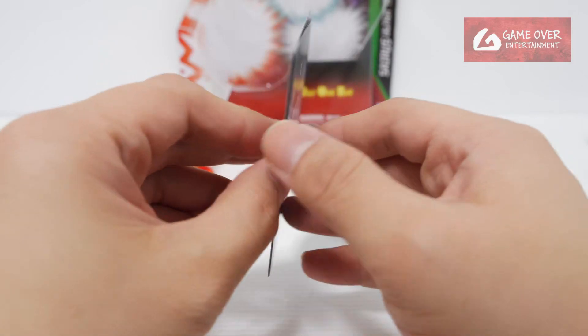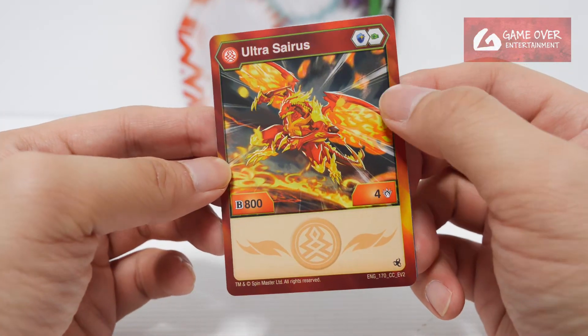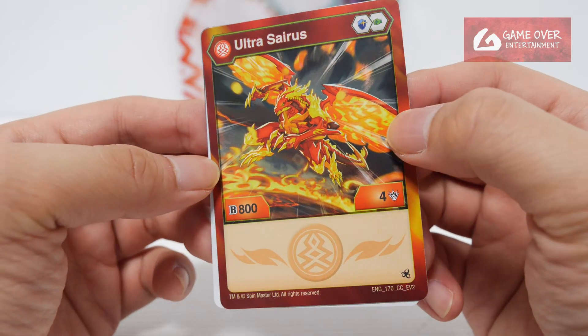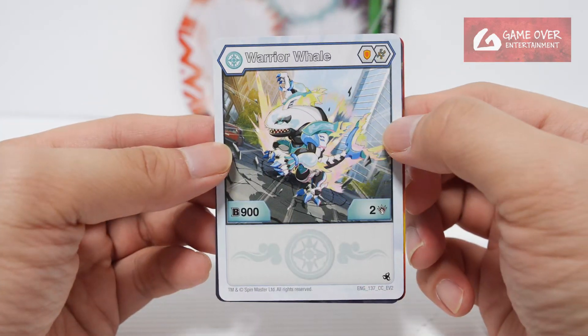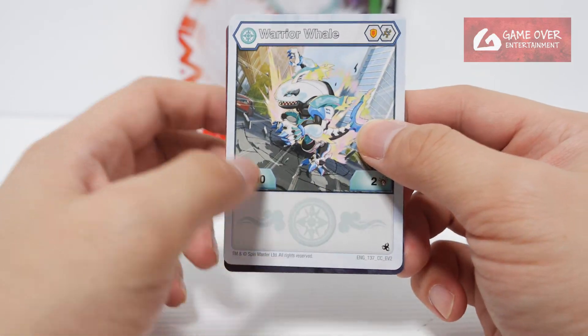And the 3 character cards. We have Pyrus Ultra Cyrus, Magic Shield and Green Fist, 804. Then we have Chaos Warrior Whale, Shield and Helix, 902. No other attacks.